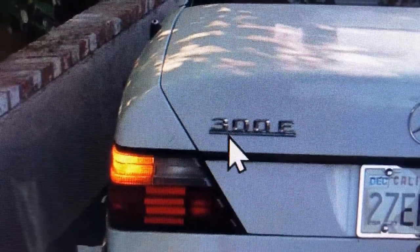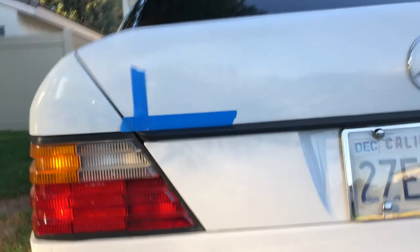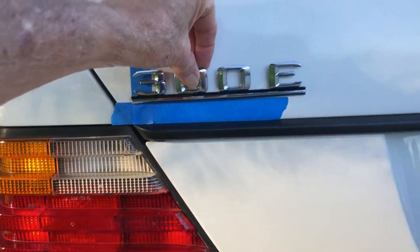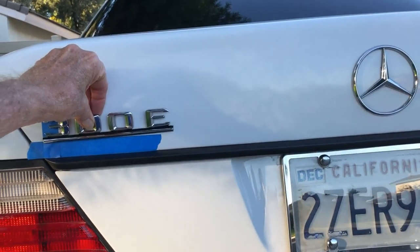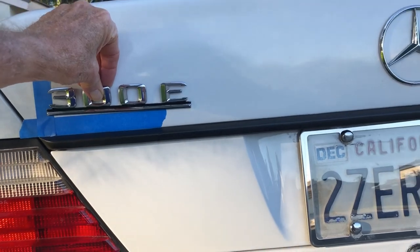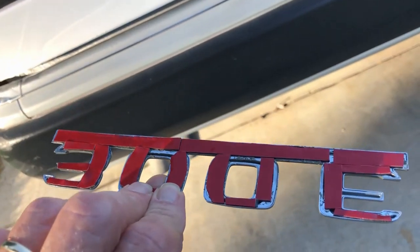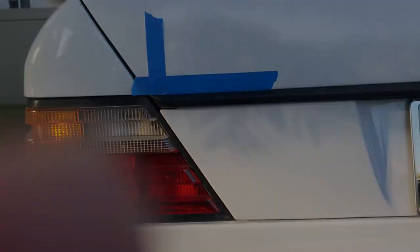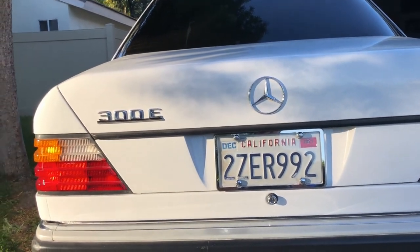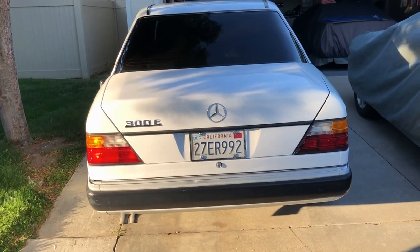Anyway, that's where the emblem is and I'm going to go ahead and install it. I've got it marked per instructions, so it's about right. I just got to peel off the stickies and put it on — ta-da! That worked out pretty good. Looks a lot better now. The back end is complete.